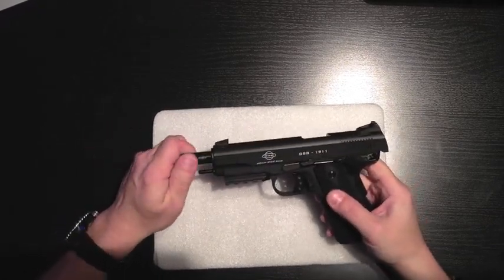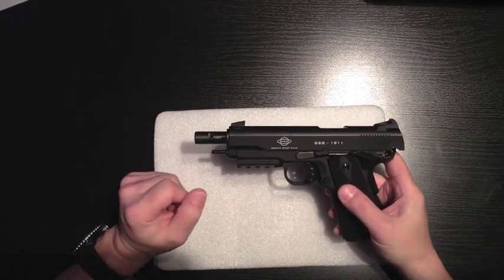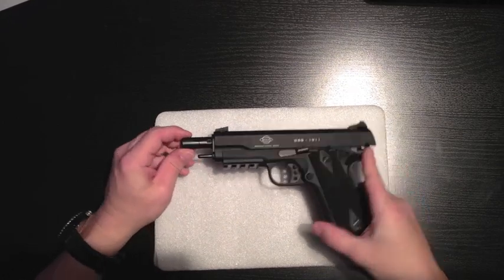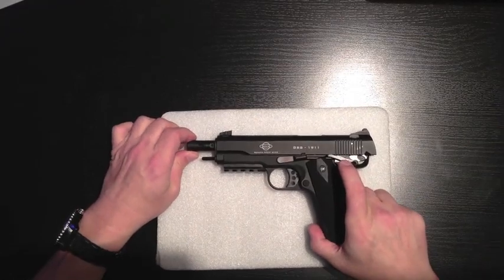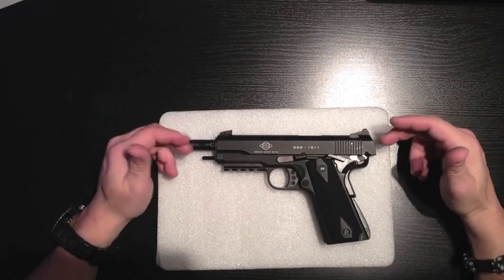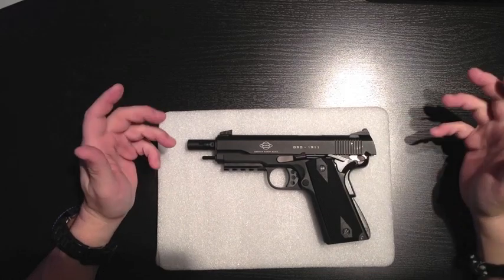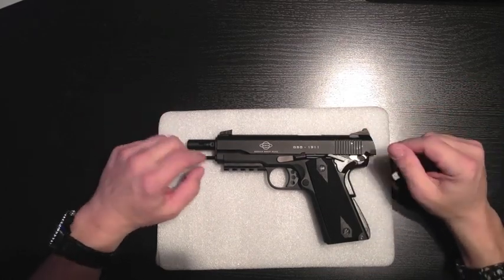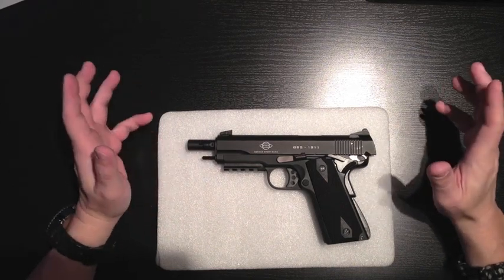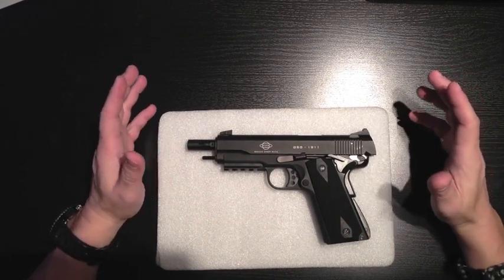The other thing I noticed was when you look at the rod itself and it pokes out, a lot of people are replacing it with a stainless steel rod. My friend, which is the reason why I decided to go with this pistol, has the same pistol but with wood-colored hand grips on it. He's made a few modifications, including that stainless steel rod, and he claims that after having made that modification, the pistol fires much better.